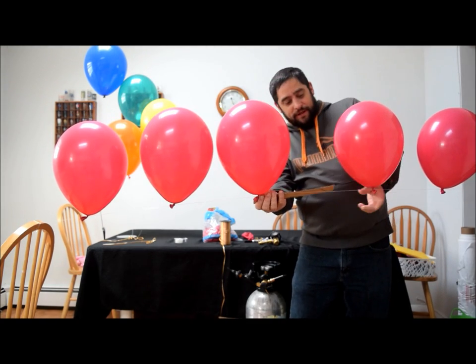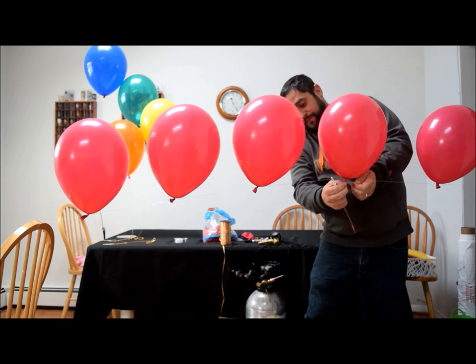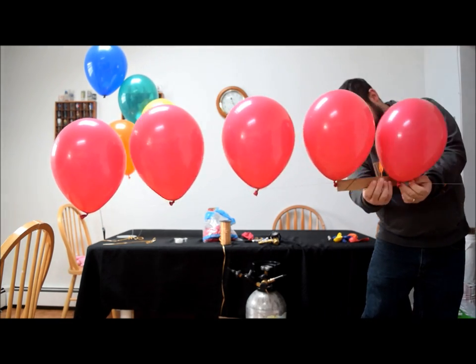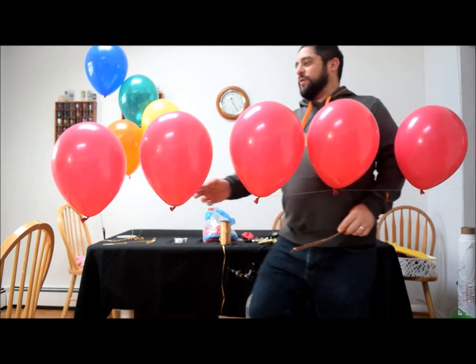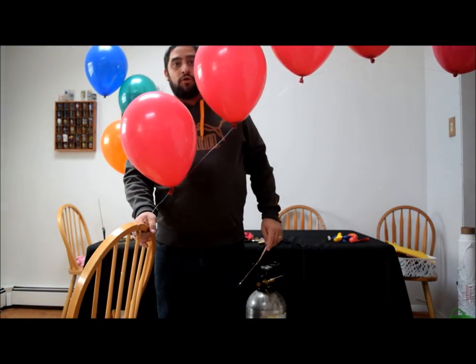But let me go ahead and just separate all these to make sure they're all lined up to where you want them. After you have them separated and all spaced out correctly, all you will do is pull your slipknot and attach it to make your balloon arch.